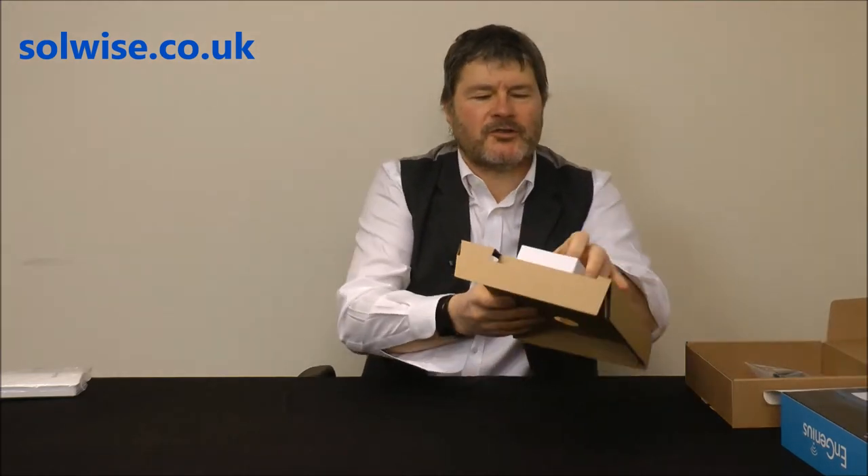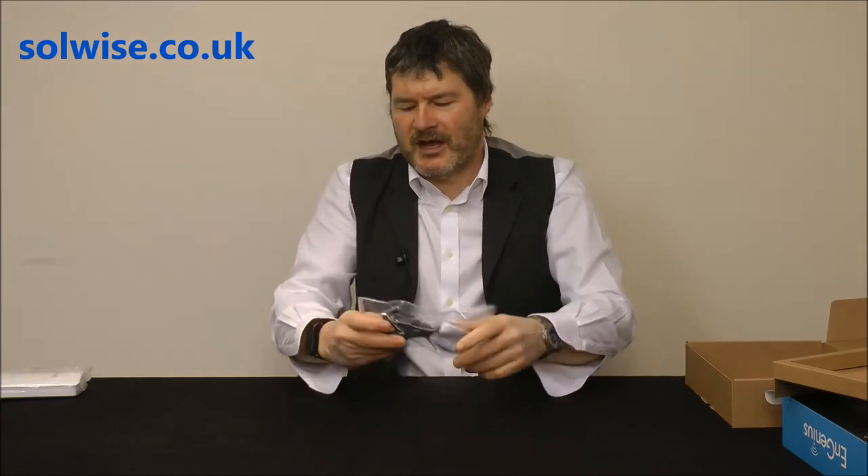Also in the box we've got a mains lead with a figure-of-8 connector on the end for the PoE injector.